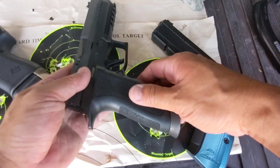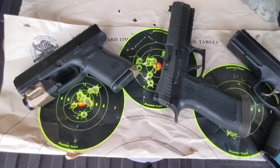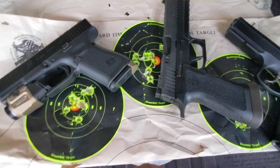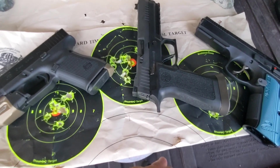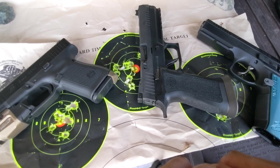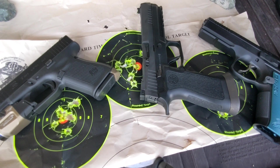Out of the three, the P320 X5 is my least favorite and the least accurate — the results show it. So overall: Shadow 2 comes in at first, then Glock 19 Gen 5, and last is the SIG P320 X5.